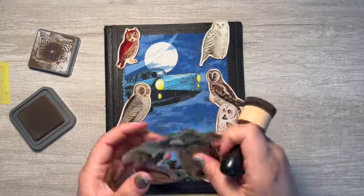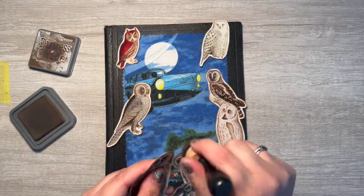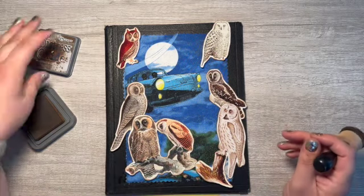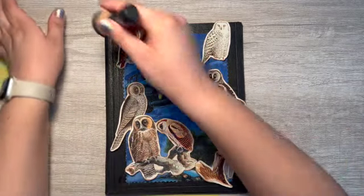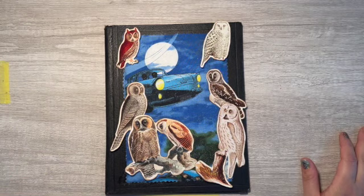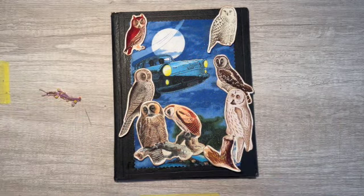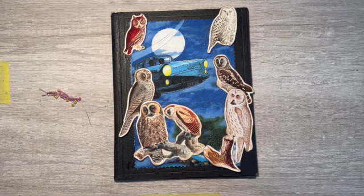I was also invited to a Friendsgiving and we're all bringing something. I feel unprepared for that too — it's on Saturday or Sunday. I'm going to try to use this. I don't know if it will stick to the fabric or to whatever this is. We'll find out.